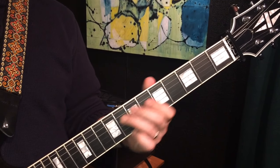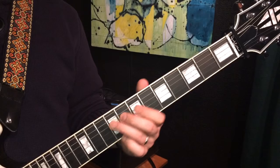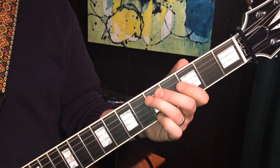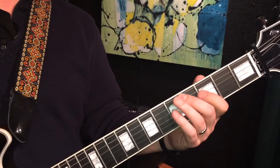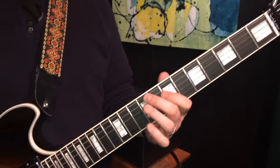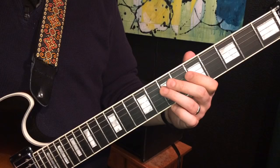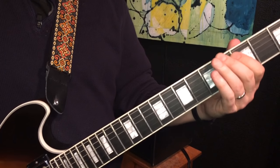I'll play that one more time. And then the 4th line starts the same, and then 5th fret of the A, 3rd fret of the D, 5th fret of the A, and then down to the 3rd fret of the A. Like so. There is the piano line — I'll play the whole thing together. There's the piano part.